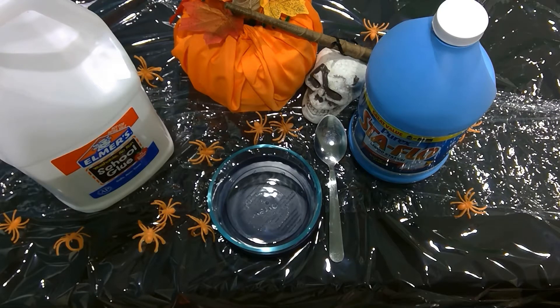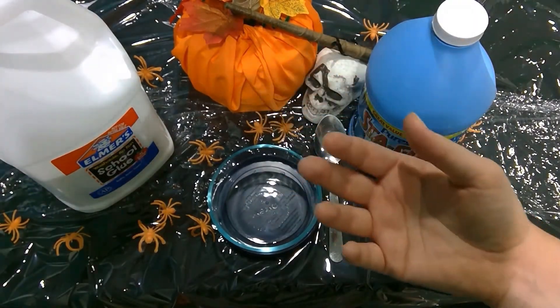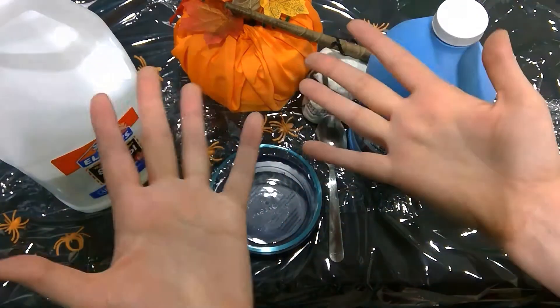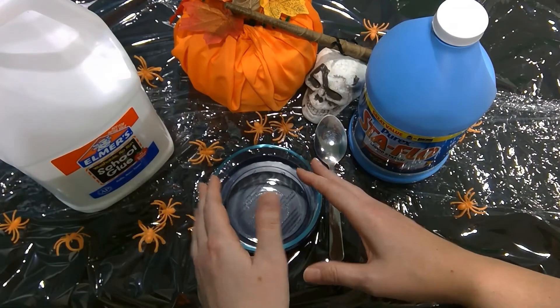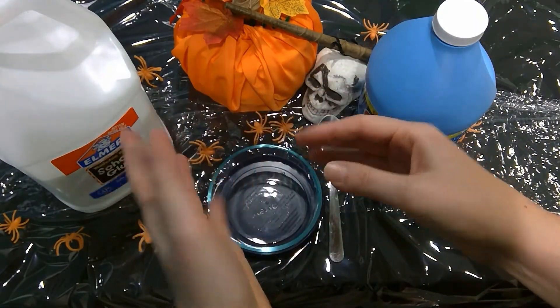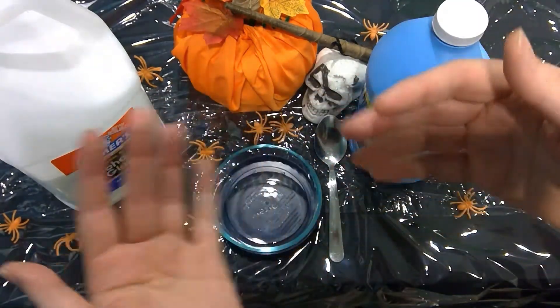I have brought two things to help me make this awesome craft slash science project. They are going to help demonstrate how to make slime. It is a special kind of slime that, if you stretch it out enough, it looks like spider silk — thus the spoopy.